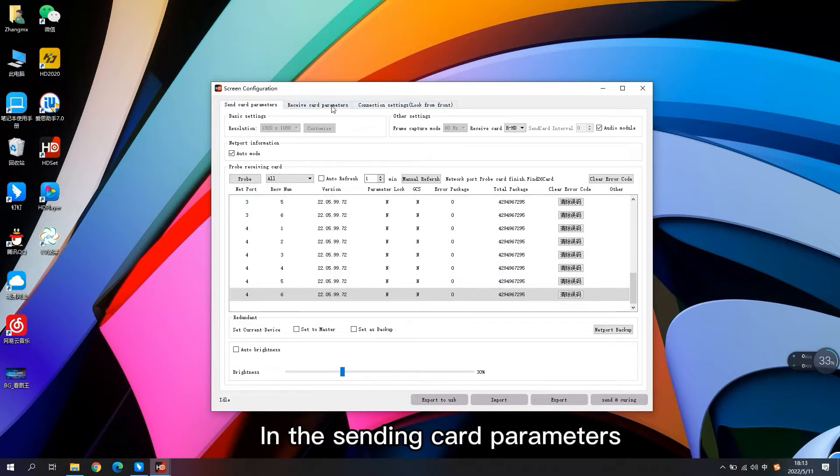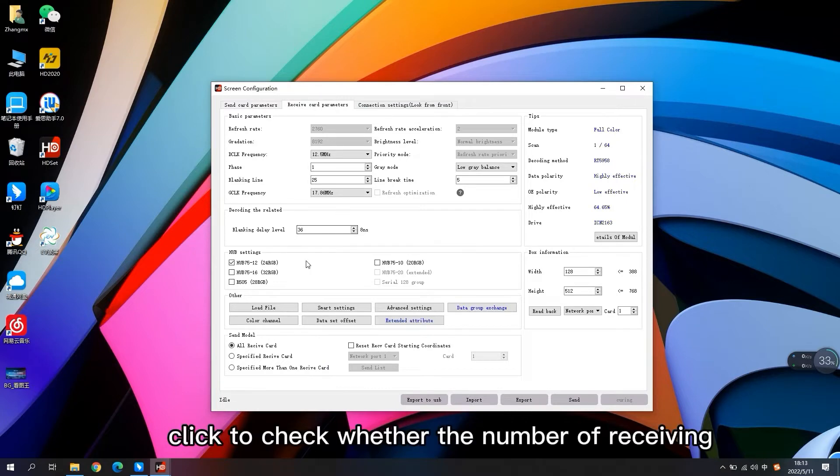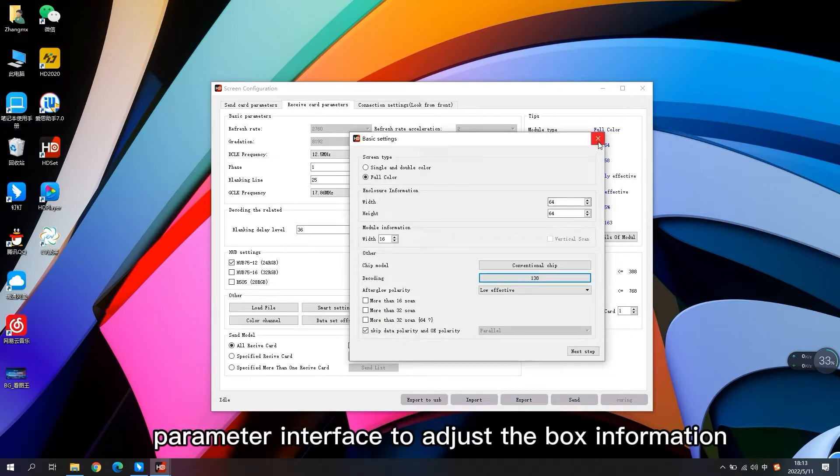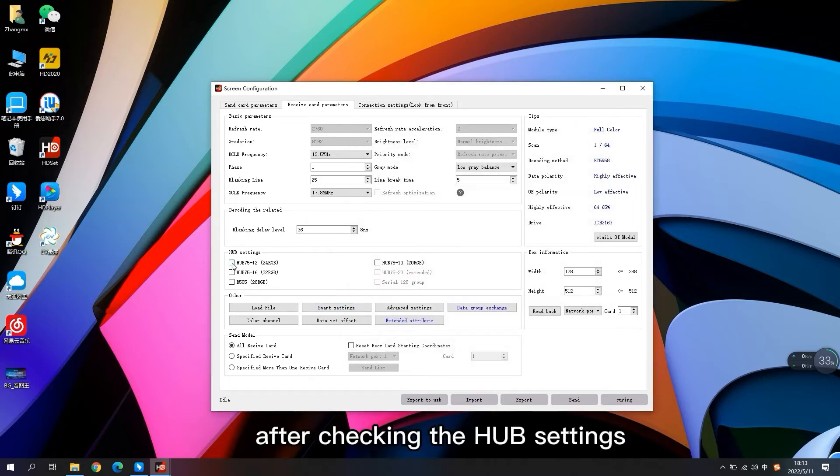In the sending card parameters, click to check whether the number of receiving cards is correct. Then click on the receiving card parameter interface to adjust the box information. After checking the hub settings, enter the smart settings.